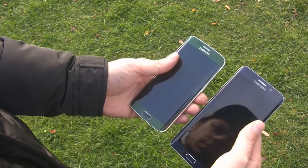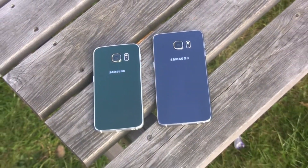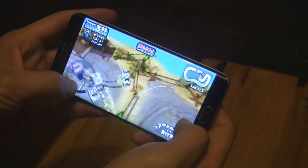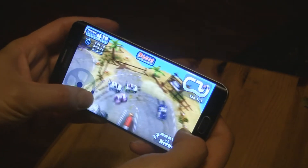The S6 Edge Plus has 1GB of memory more than its predecessor. The new 64-bit octa-core processor provides sufficient power whether you want to play games or navigate through the interface.